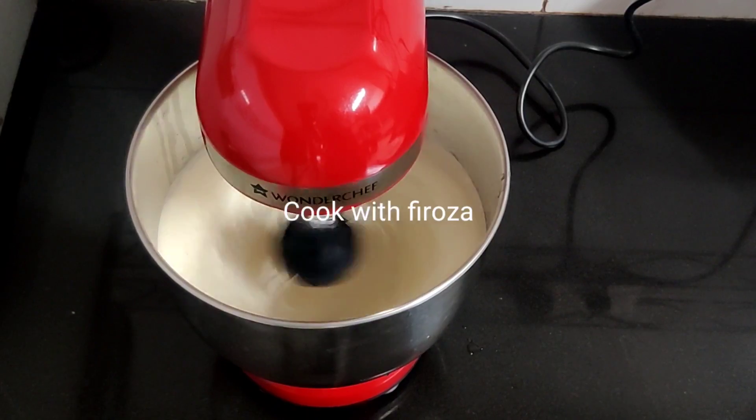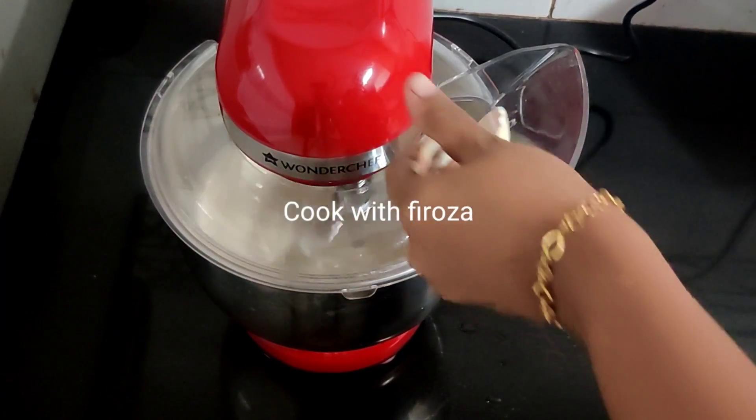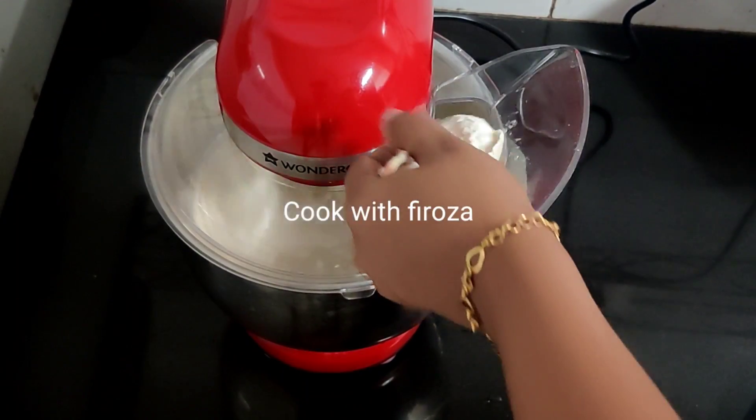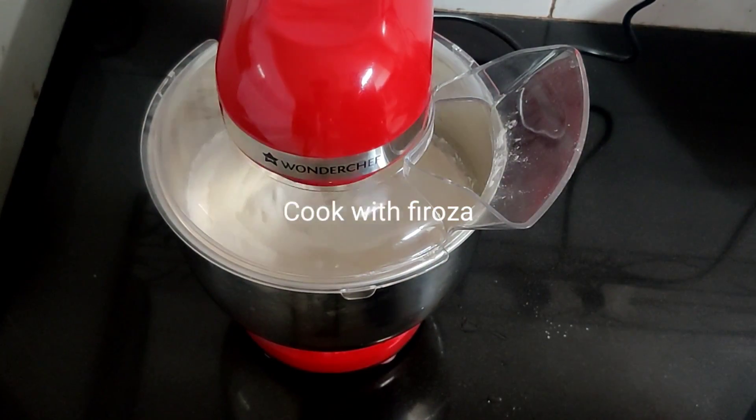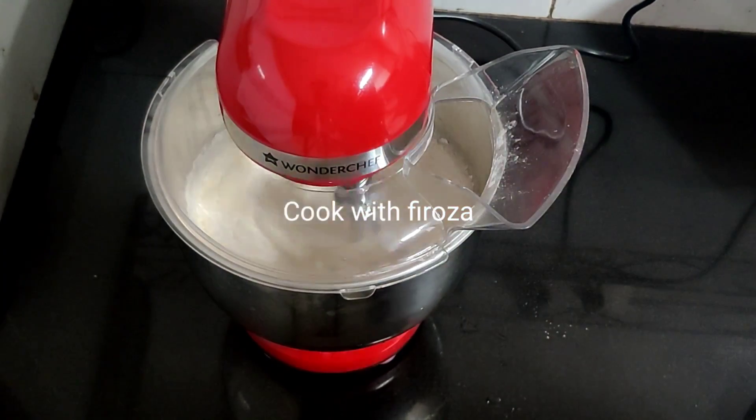Let's add the dry ingredients: 1 cup of maitha, 1 teaspoon baking powder, 1 teaspoon baking soda, 1 tablespoon corn flour. Mix it all together.